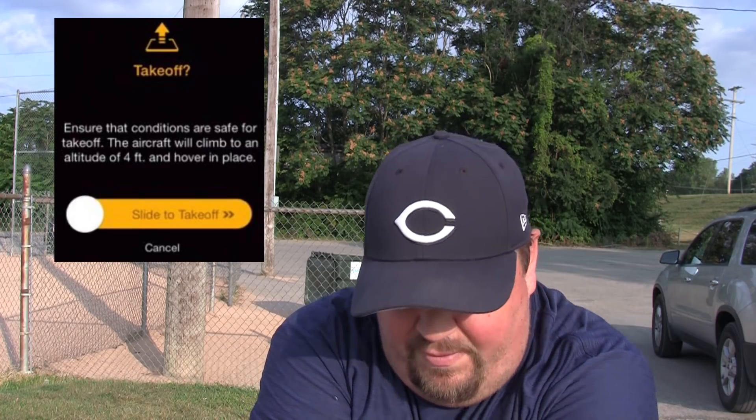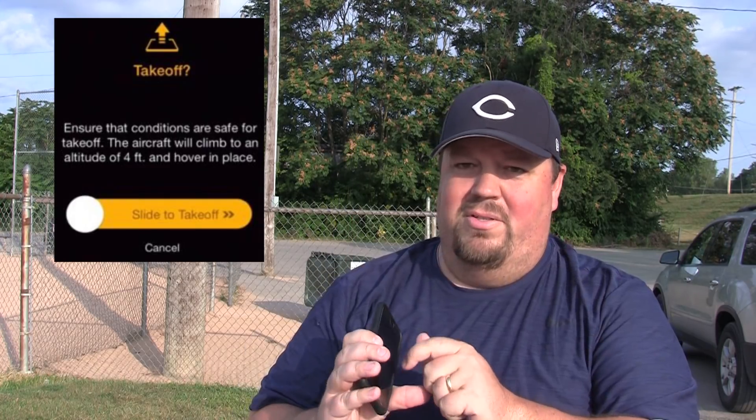Or do you prefer to use the automatic takeoff feature built into the DJI Go app? I've been using the automatic feature in the DJI Go app where you just press a button. It says, are you sure you really want to take off? And then there's a little slider that comes up and you say go ahead and take off, and it launches up about three or four feet in the air and sits there and hovers.